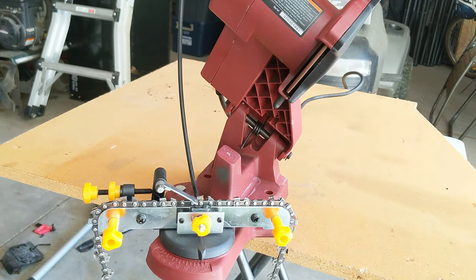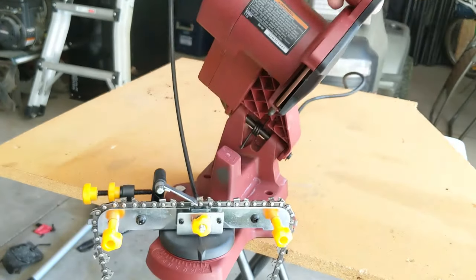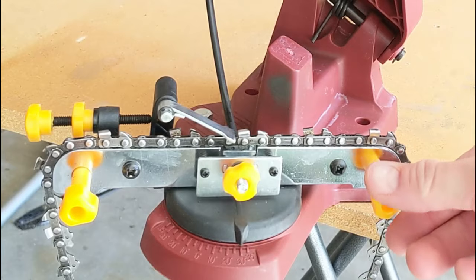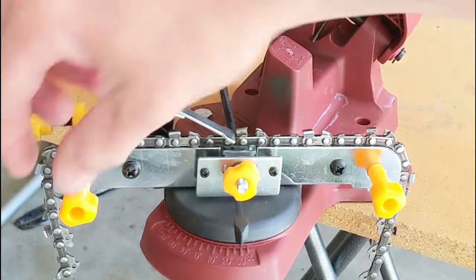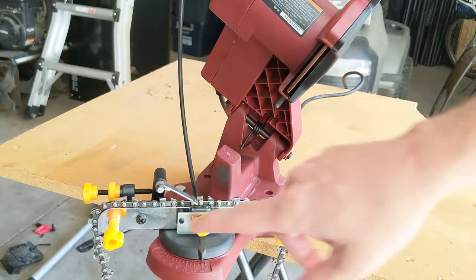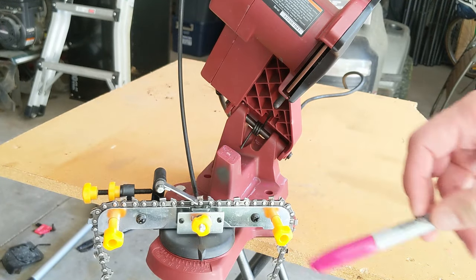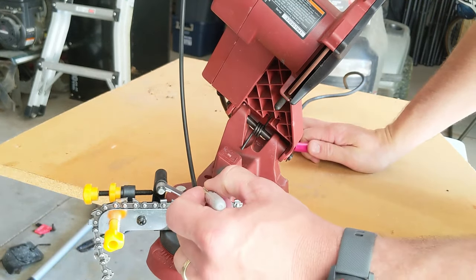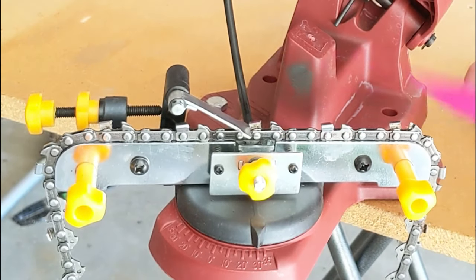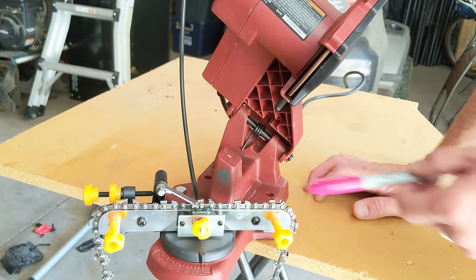With your chain set up and ready to go, squeeze the trigger on the handle, come down, and go ahead and sharpen that blade. Then use the knobs to move to the next blade — you're going to skip the one where the angle goes the other way and go to your next same-direction blade. I'd recommend getting a bright-colored Sharpie marker to color the first blade you're going to sharpen, so that when it comes around again you'll easily know where you started. You can tell by the shinier blades after sharpening, but marking it makes things a lot quicker and more obvious.